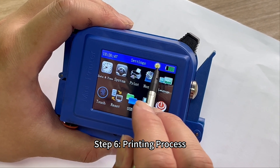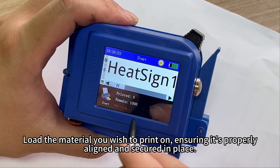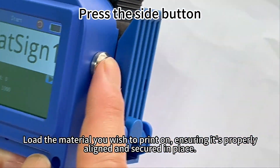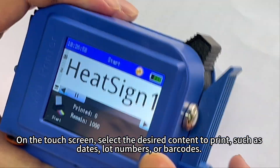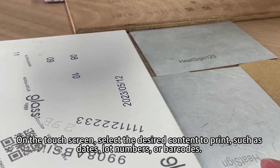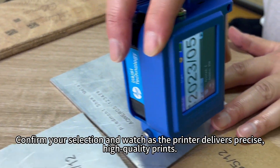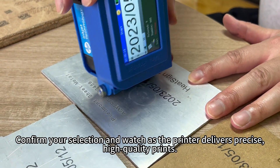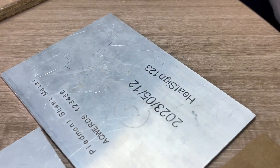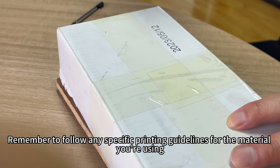Step 6: Printing process. Now it's time to put the printer to work. Load the material you wish to print on, ensuring it's properly aligned and secured in place. On the touch screen, select the desired content to print, such as dates, lot numbers, or barcodes. Confirm your selection and watch as the printer delivers precise, high-quality prints. Remember to follow any specific printing guidelines for the material you're using.